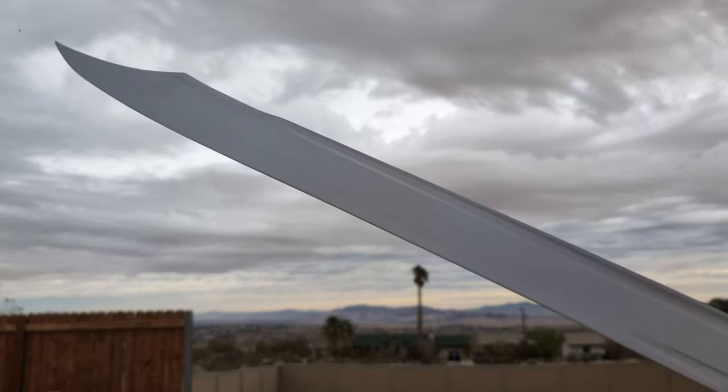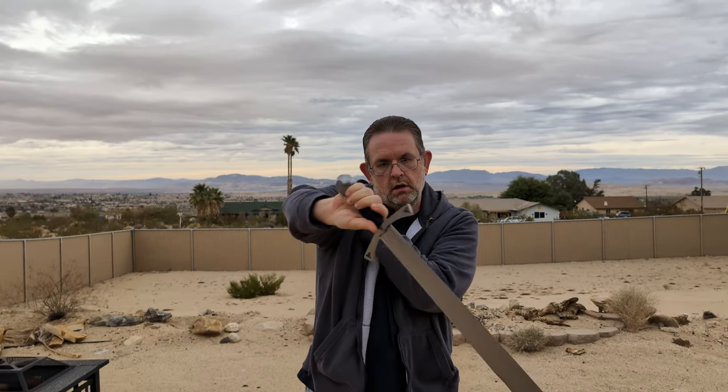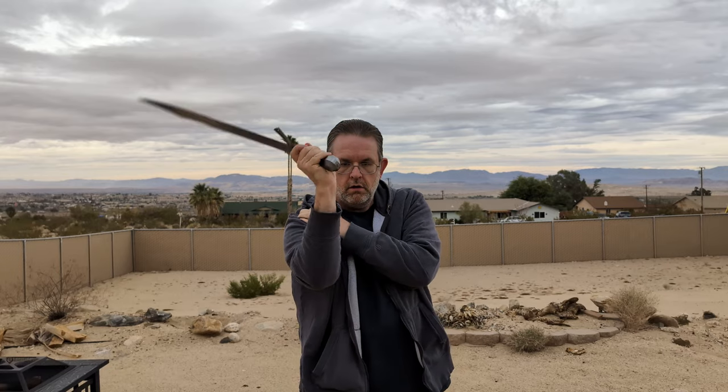This Vassal retails new for $1,518 in its default configuration, and the blue grip adds an additional $30. This is after Albion's recent 15% price increase. Before that, it would have been $1,320 for the sword and another $25 for the blue grip.